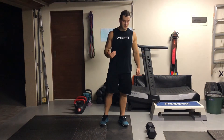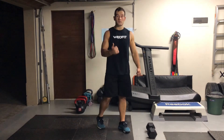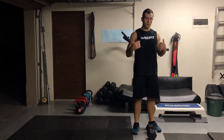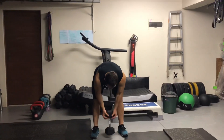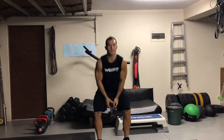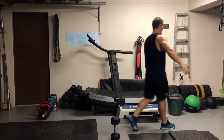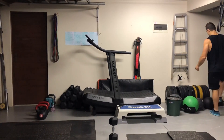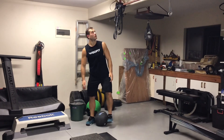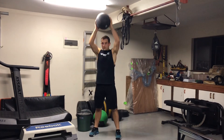The movements for the 30 reps are going to be 30 kettlebell swings, or dumbbell swings, or odd object ground to overhead. You hold the dumbbell on its head, swing it through the legs and up, all the way up. If you have an odd object like a ball or a bag, you'll just go from the ground to overhead. If you've got a ball, you can do slam balls; if you've got a bag, hold onto the bag.